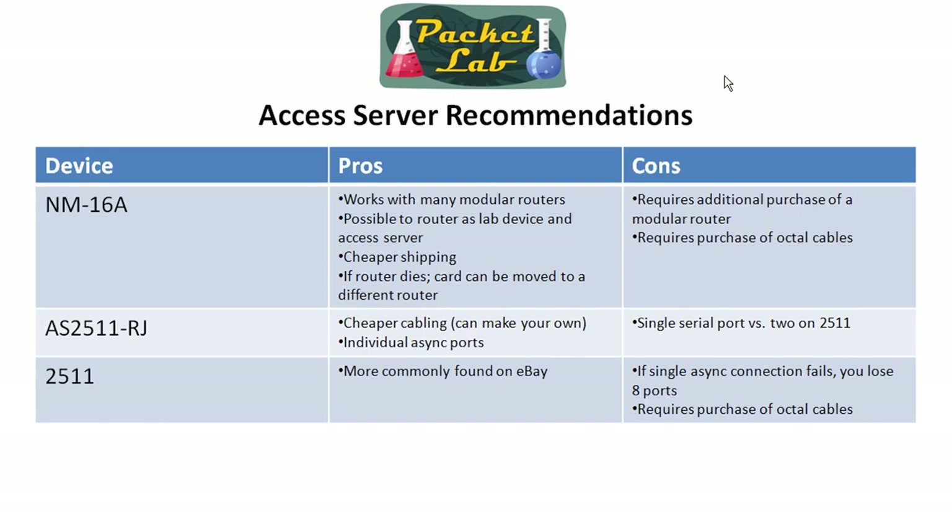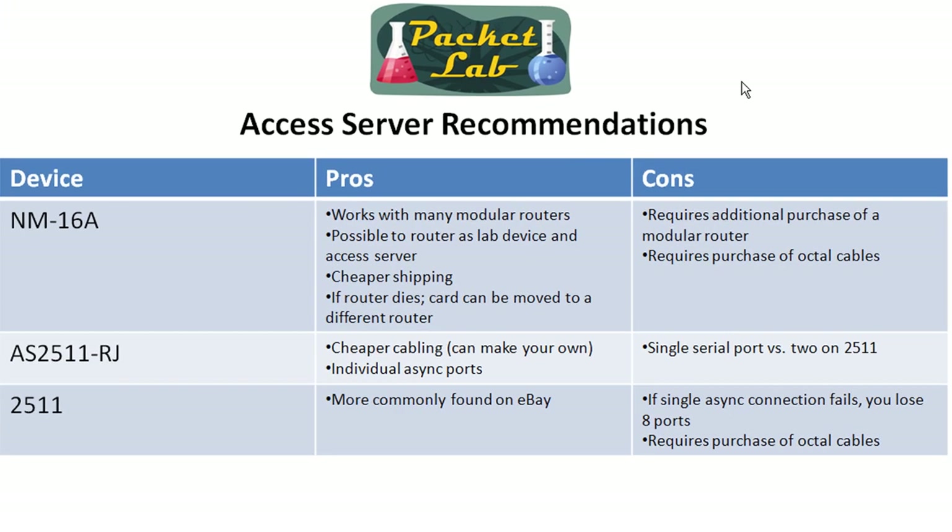If you can't find a decently priced NM16A, start looking at the AS2511. The Cisco 2511 is probably the most common access server router I found on eBay, so that's going to be the easiest to find. Given my druthers, I would choose the AS2511 RJ over the Cisco 2511 simply because I like having the dedicated async ports. With the 2511 and the network module, you're going to have two 68-pin SCSI 2 connectors requiring octocables, whereas with the AS2511 RJ you have 16 dedicated async ports, and so the cabling is going to be a little bit cheaper.